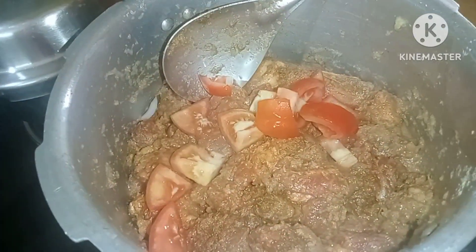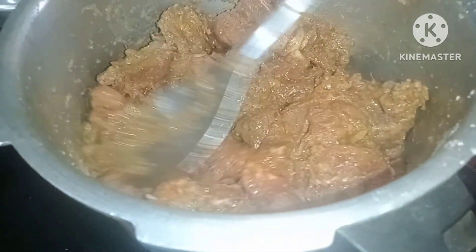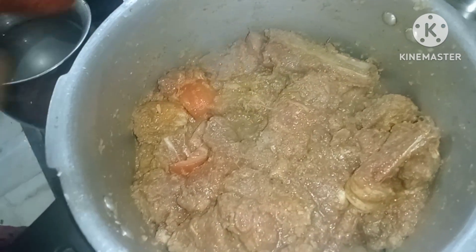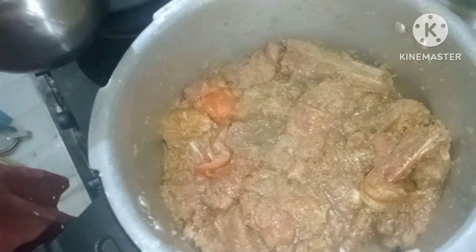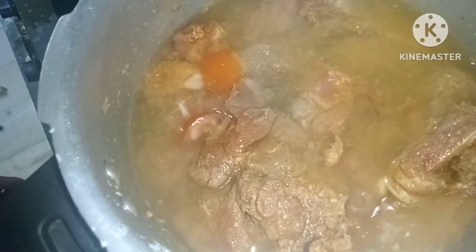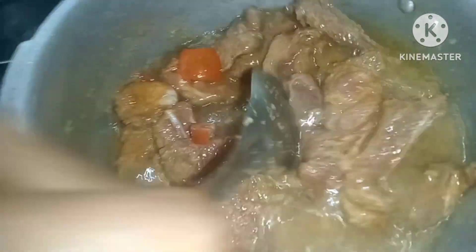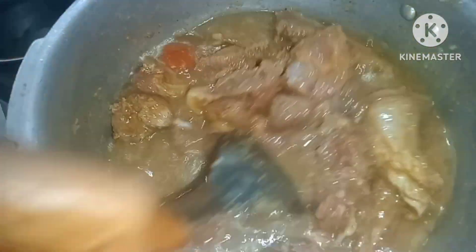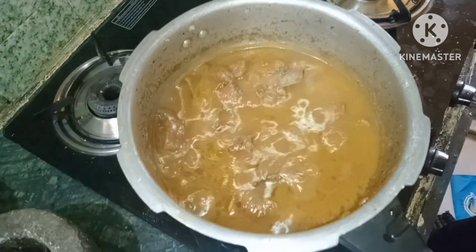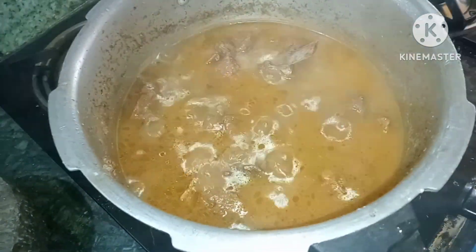We will add water and cook it. Now we have 4 whistles. After 4 whistles, put it on a small stove and cook a little bit more.